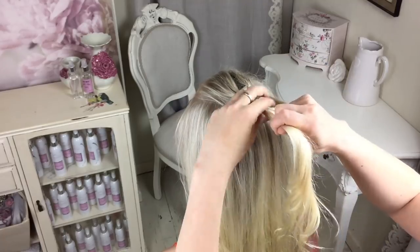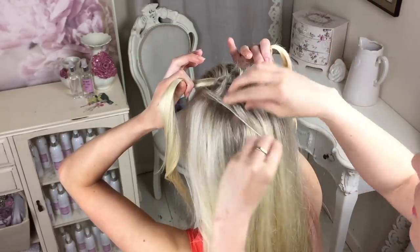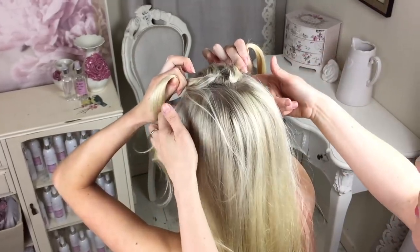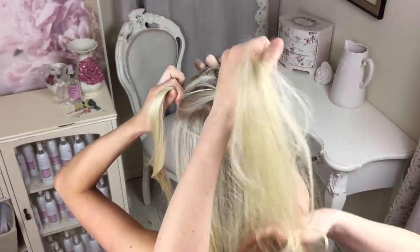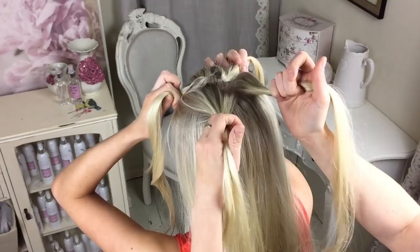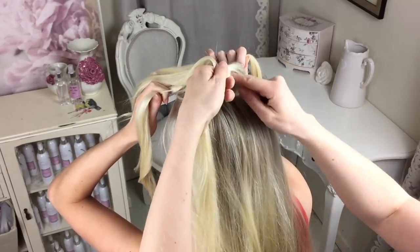Now I'm going to ask Hannah to hold these two strands for me. Next I'm going to grab another section of hair, divide that into two again, and do exactly the same knot as you did on the top.